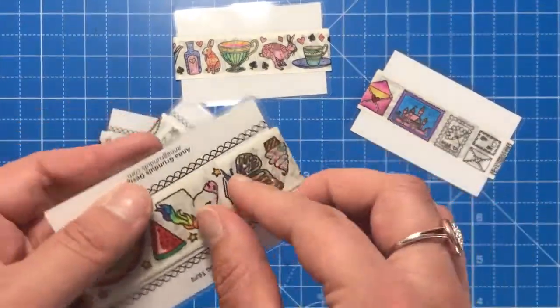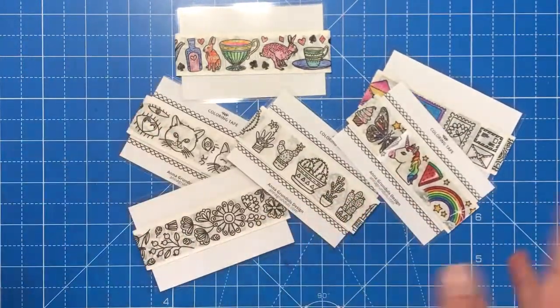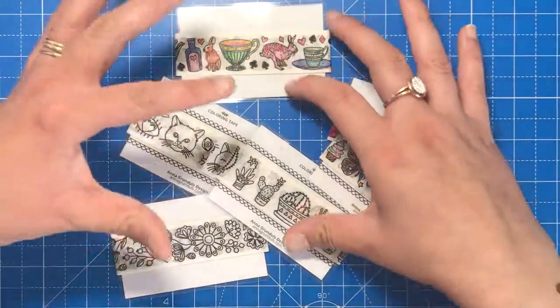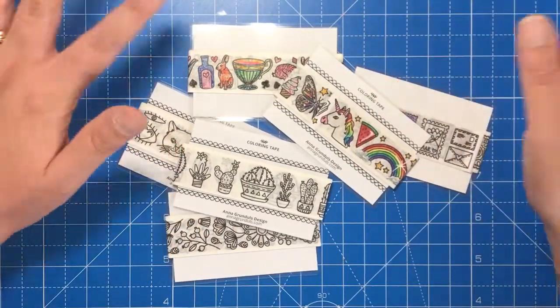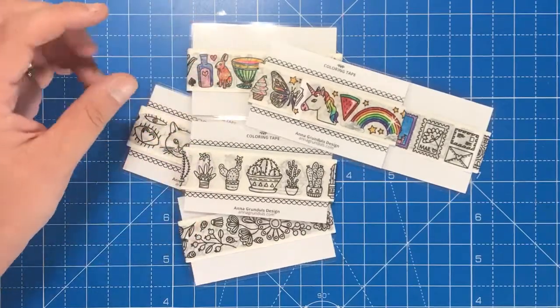You can cut them to size anywhere you want. They're really lightweight but very strong and durable, and can be used on pretty much anything. They stick better to things like paper and card. You could use them as borders for your colouring pages, on letters to your friends, or even in bullet journals and illustrated diaries, which people are doing a lot of nowadays.